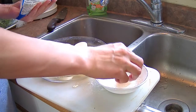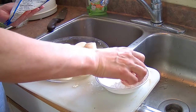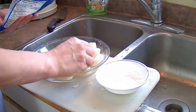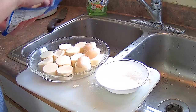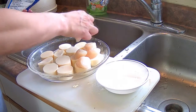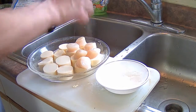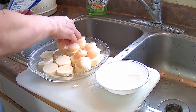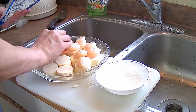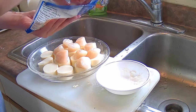Dip the bottom of the scallop in the cornstarch and it'll stick to the egg tofu. This is a pretty classic Cantonese dish — quite elegant, very tasty, and very simple to make. After we do this, we're going to steam the scallop and tofu mixture for about 15 minutes in a wok, then we'll make a glaze to pour over it.